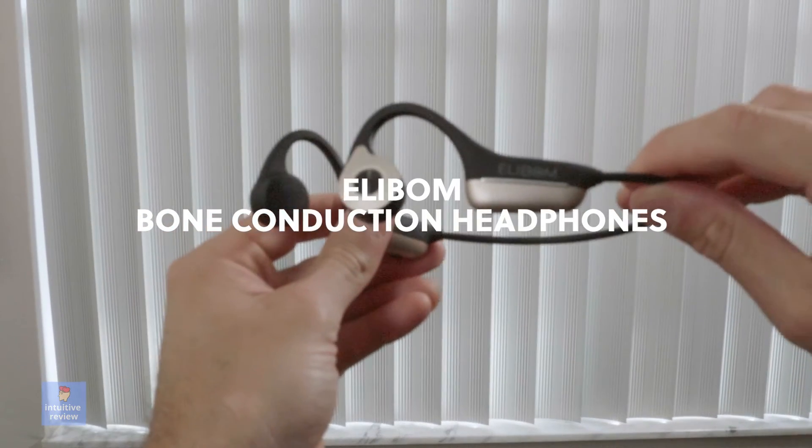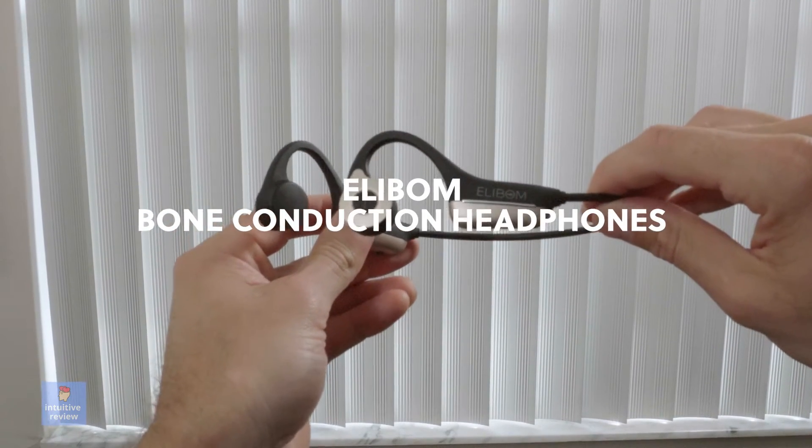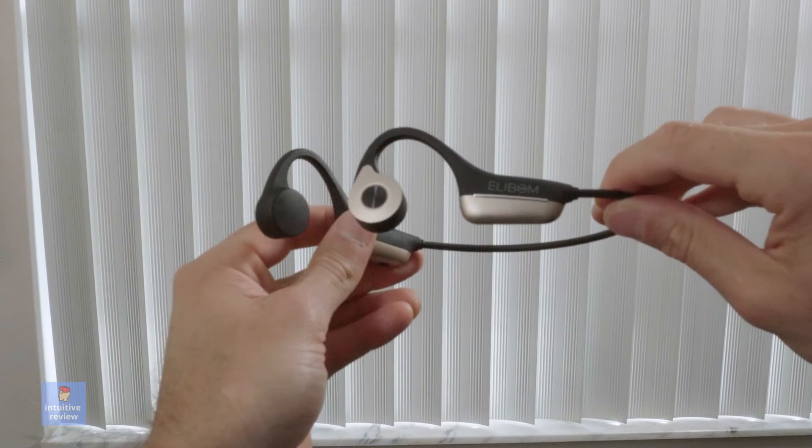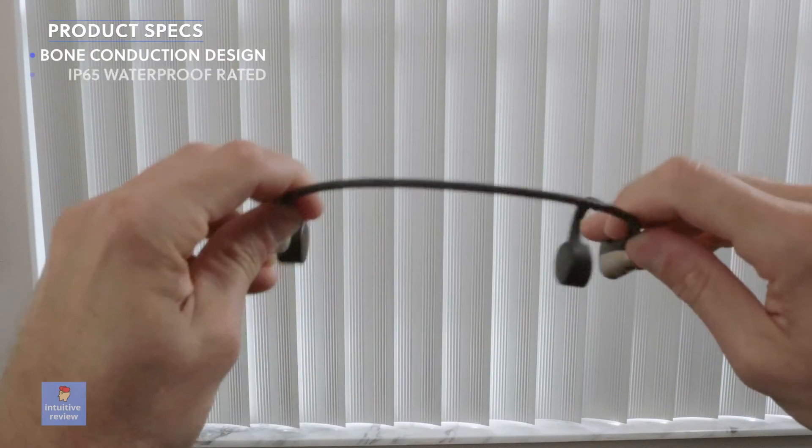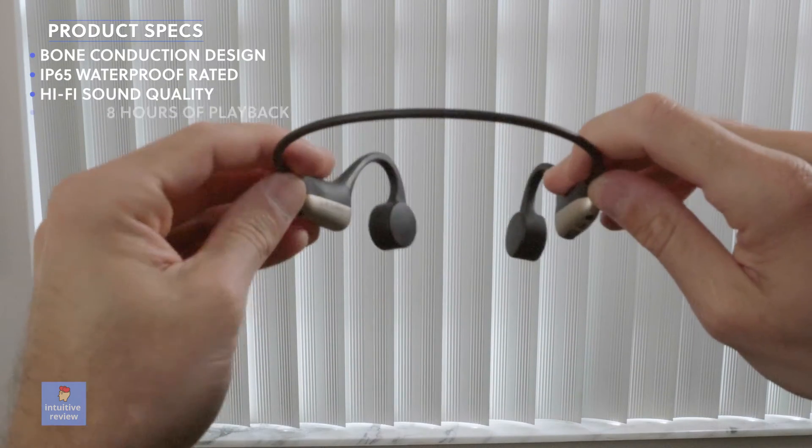We have the Ellabome VC01 bone conduction earphone up for review. These are a bone conduction earphone with an IP65 waterproof rating, hi-fi sound quality, eight hours of playback time, and comes with a 12-month warranty.